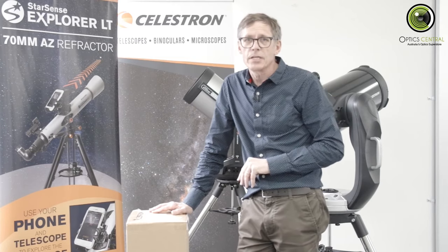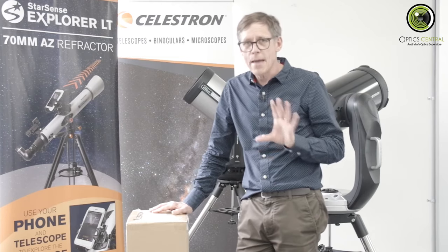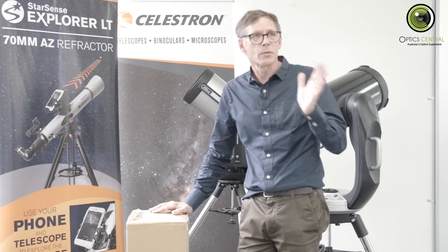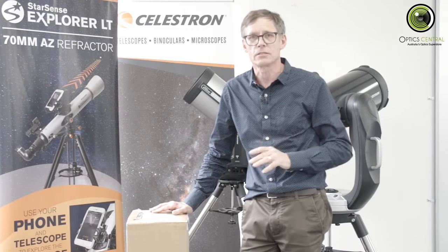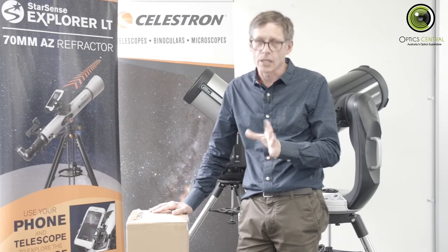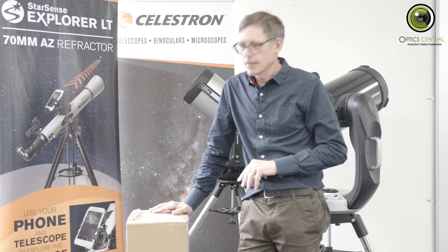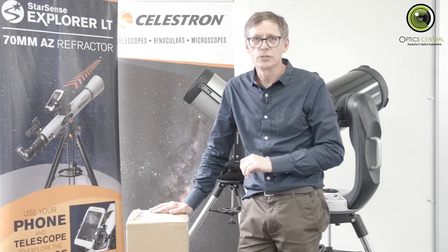The Celestron StarSense Explorer is a pretty new development. It's only been around for a year or so, and it bridges the gap between a manual mount and a computerized go-to mount. With a manual mount, you do everything yourself — you point the mount at whatever star you're trying to look at, and you have to keep moving it to chase the star. With the computerized go-to, once it's aligned, you tell the mount where you want to look and it will move to find whatever you're looking at and continue to track it. The StarSense Explorer is a cross between the two — it's what we call a push-to rather than a go-to.